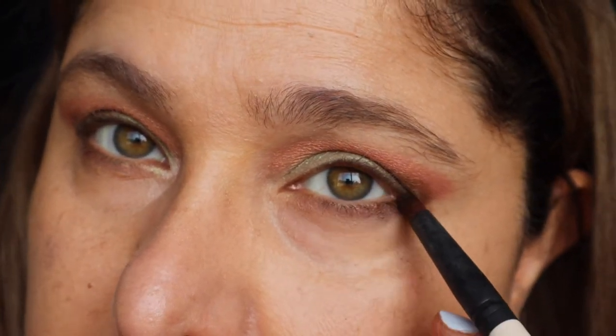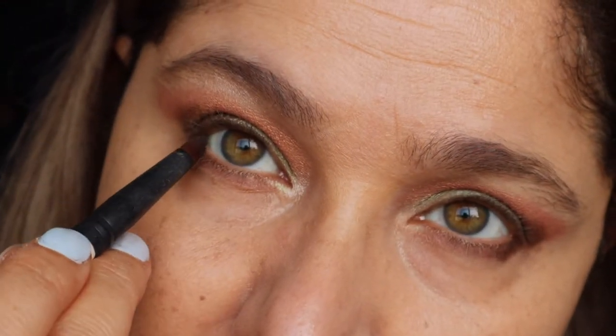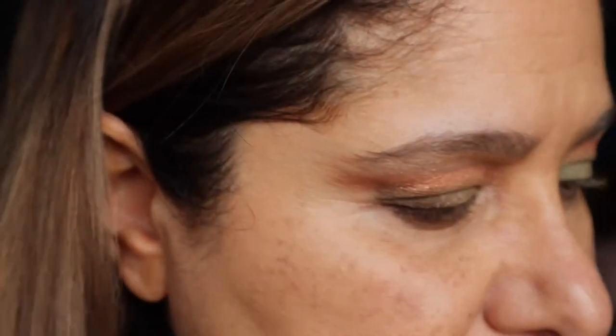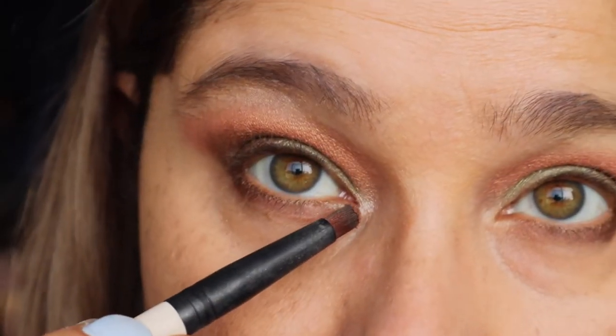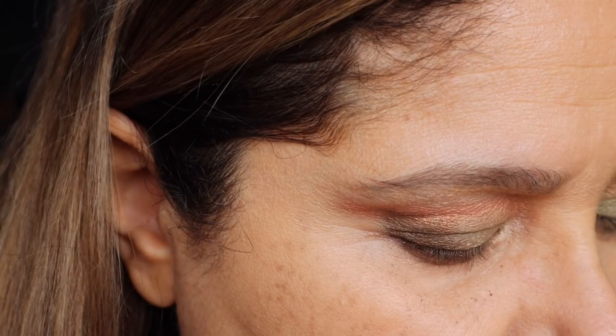I'll be back with my eyebrows done and mascara on. Just remembered we haven't completed the lower lash line. So as I was doing my second eye, I remembered we still need to do the lower lash line. I'm going to be dipping in with the peach shade there, lining the rest of the lower lash line.